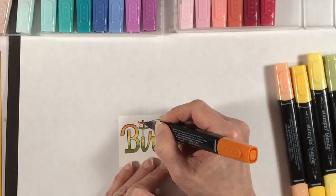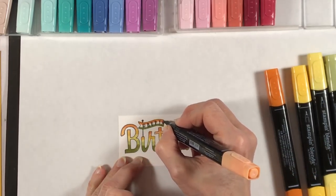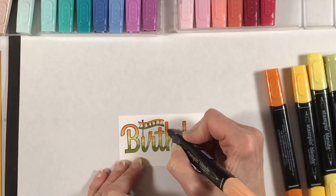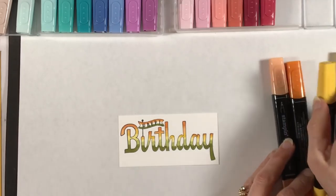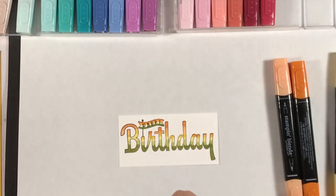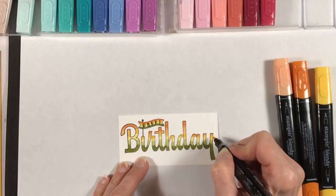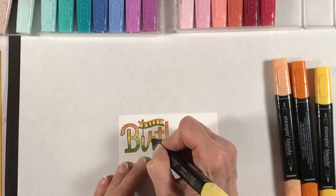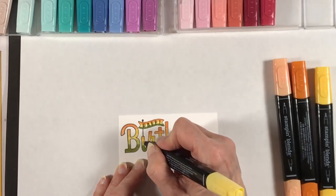I forgot to fill in the 'happy' as I was going along, so I started with the dark Old Olive at the bottom, now I'm doing the dark Pumpkin Pie at the top. As I fill in these other colors I'm going back and starting with my blending — taking the lighter of the two colors and just touching up where the dark and the light meet. As I add more Pumpkin Pie it darkens the light Pumpkin Pie a little and blends the line between the light and the dark. The light color is really how you go back and do the blending so it looks continuous and you don't have any hard lines.